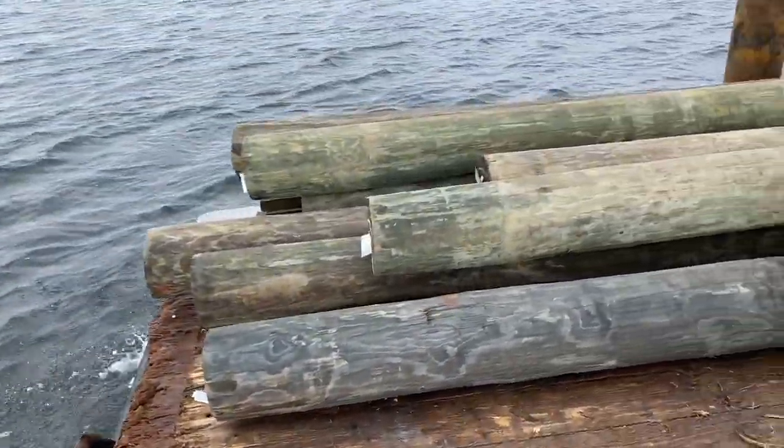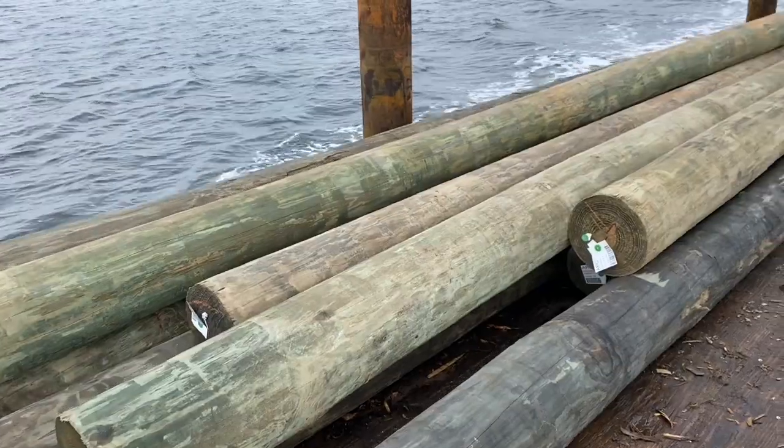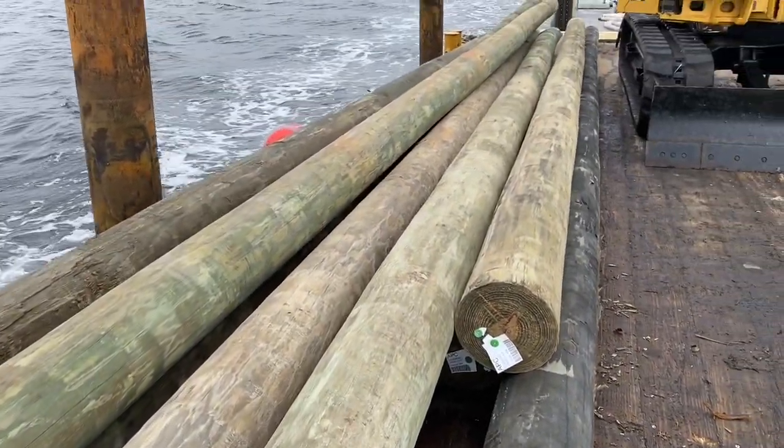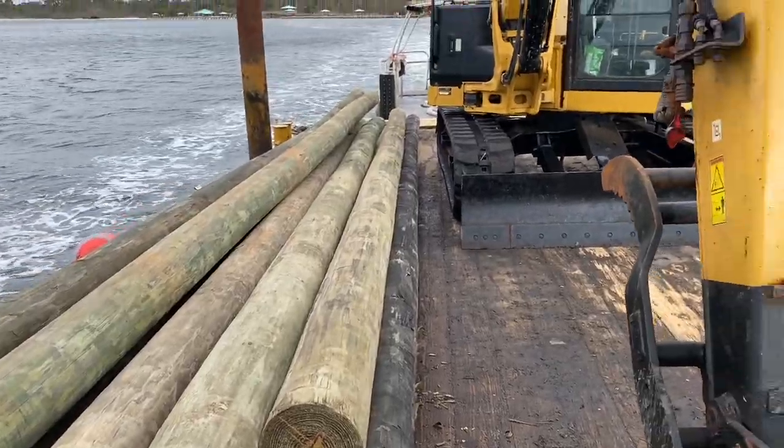We stopped by Shoreline Park Boat Ramp to load up 10 pilings. We've got some 35-footers on here, some 25s and some 30s for the next three projects.